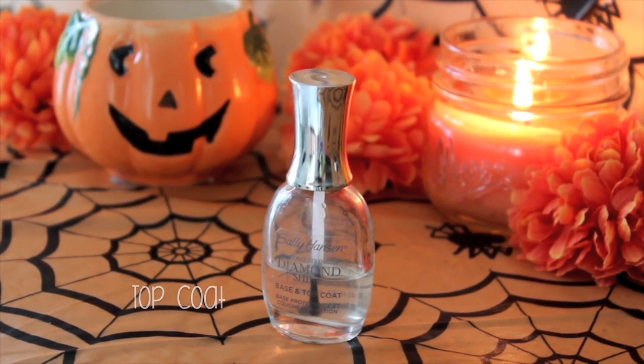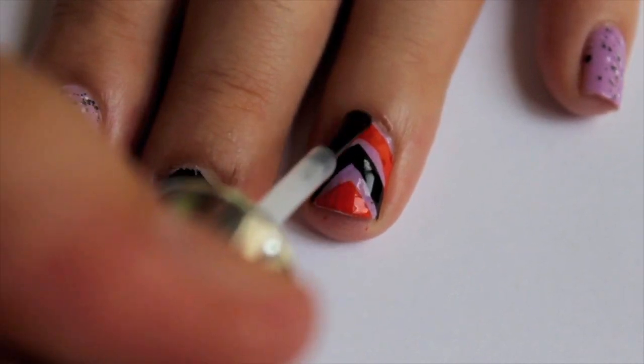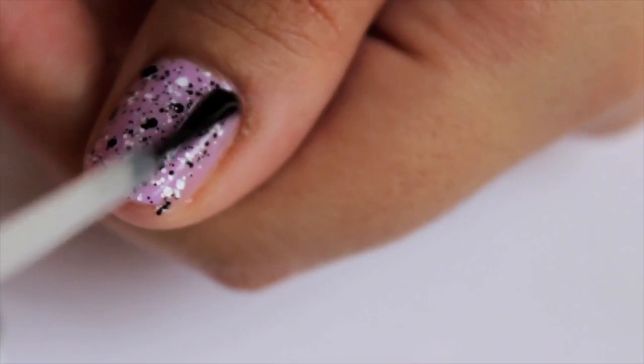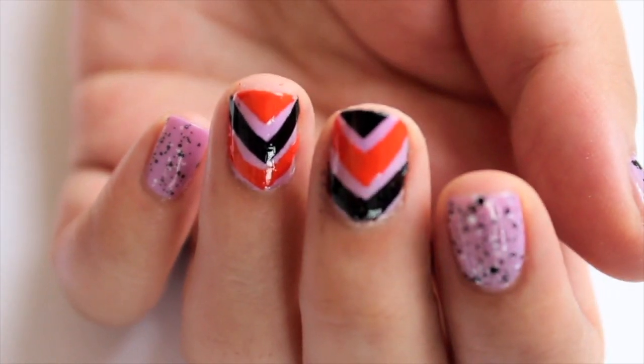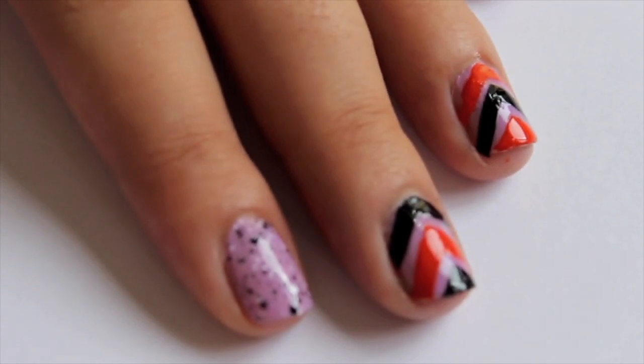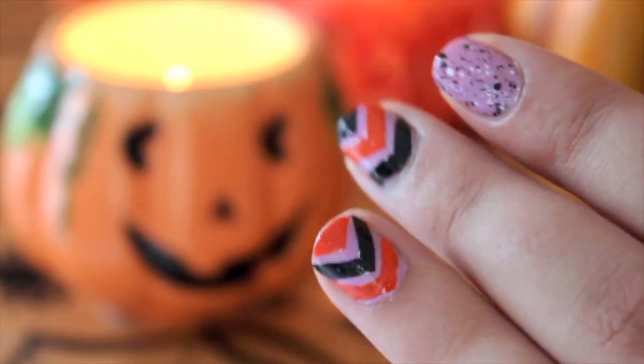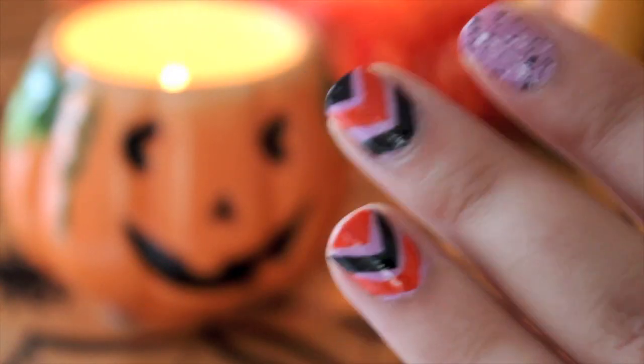Add your top coat to blend it all together and that's it! I hope you like this easy nail design, and please leave your Halloween requests down below. See you in my next video. Bye!